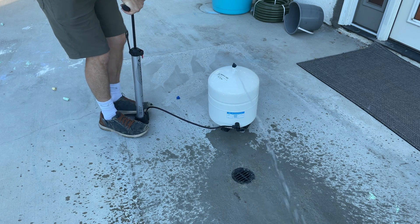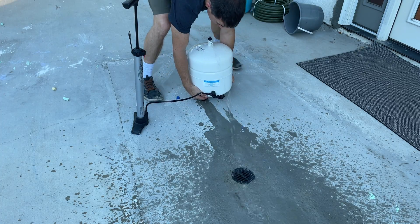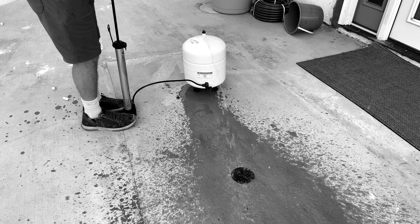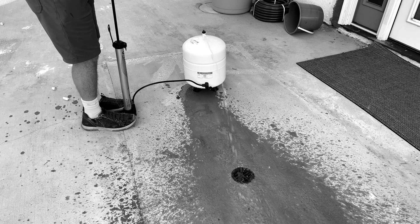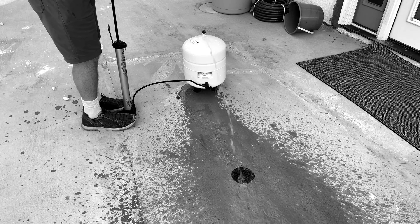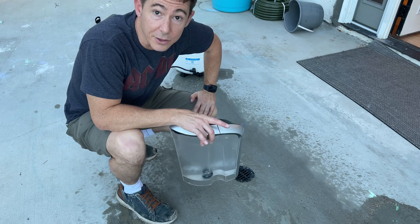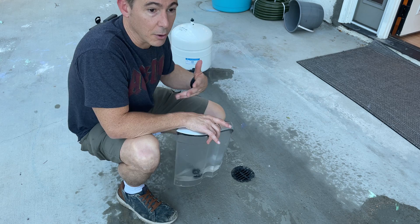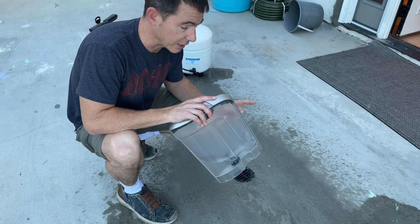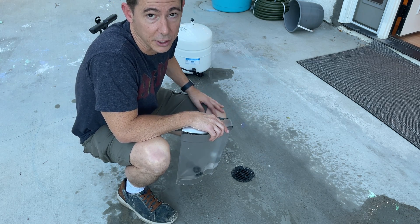I'm just going to open this thing up — it might shoot out quite a bit — and drain all the water out. One little note: since this is purified water, if you want to save it, put it in some buckets. I've actually got a reservoir for my coffee maker, so I'm going to fill that up. But draining it is the main step here.